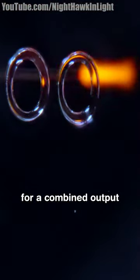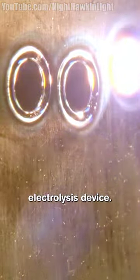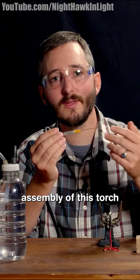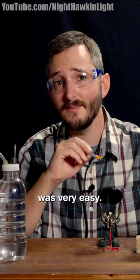In this video, I'll demonstrate one practical use for a combined output electrolysis device. Despite involving some complex science, the actual assembly of this torch was very easy.